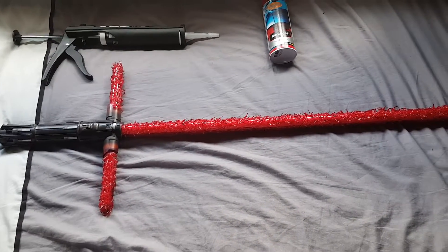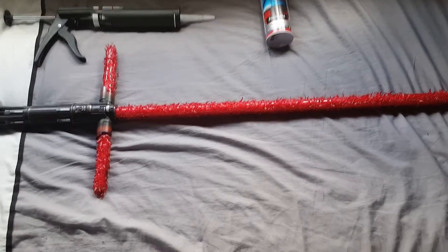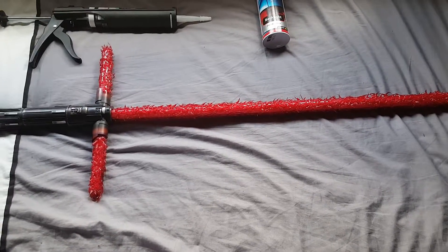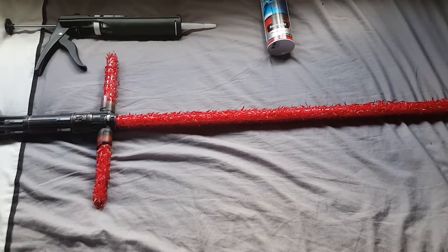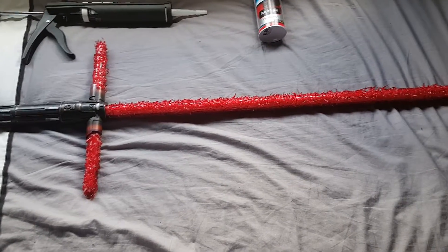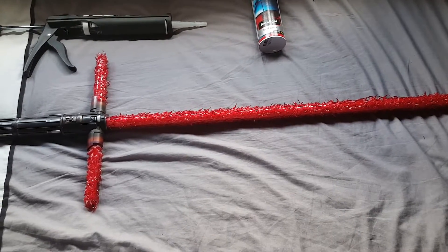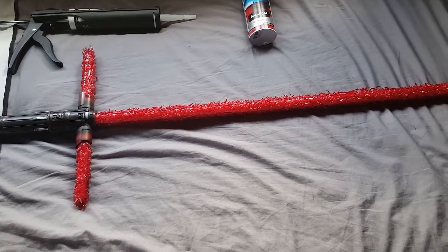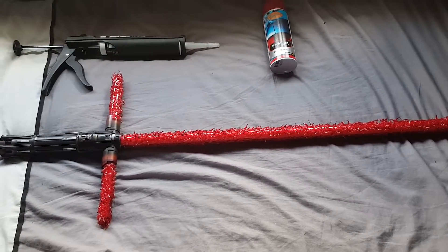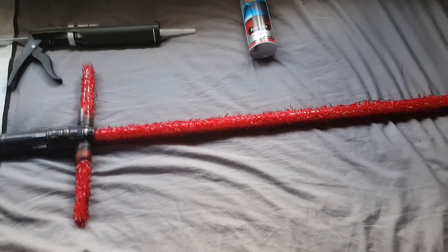I'd seen videos online of people getting replacement blades, but the fact that you had to send it away or break it apart put me off. There were also videos on how to do it yourself quite cheaply, so I looked at those and took notes, but did my own upgrade. The problem with just using silicone was that in any kind of direct light the blade looked pink, so it wasn't really intimidating — it looked as if the blade had burnt out and wasn't good for photographs.